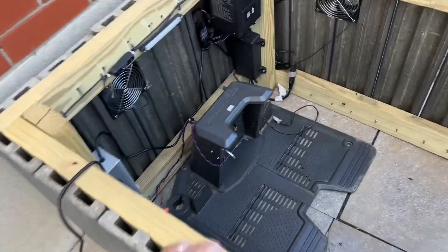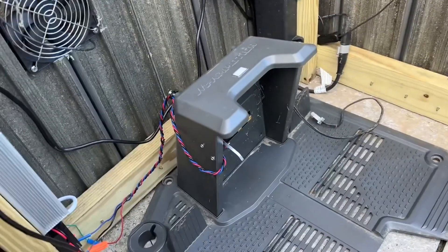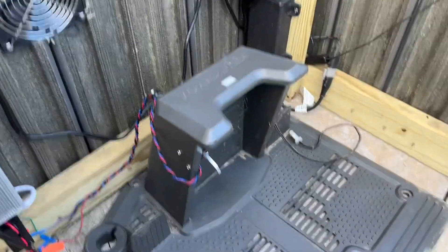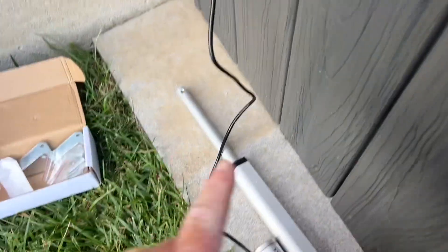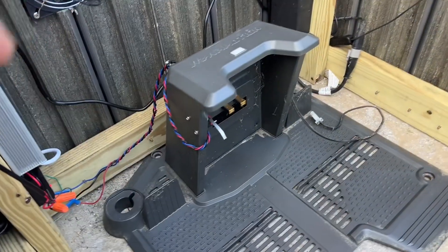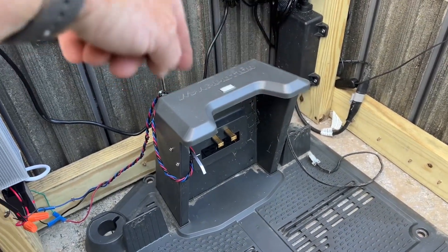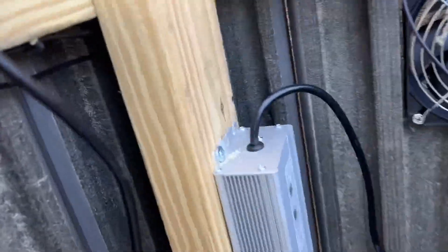Hey Luba fans, I thought a few of you might appreciate the little project I'm working on and the progress I've made tonight. I'm working on putting a linear actuator on my door on my doghouse, and I was trying to figure out the best way to trigger all of this hardware. I have a 12-volt power supply and I have a relay down there.